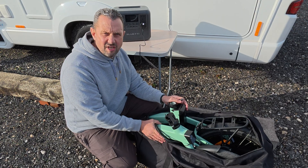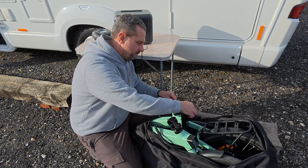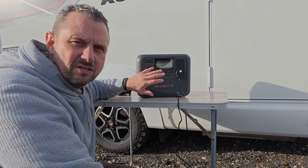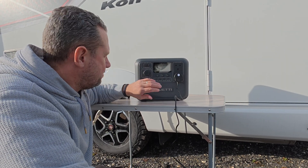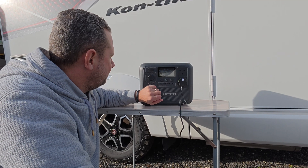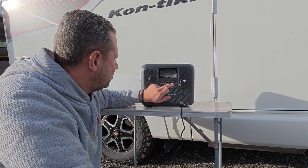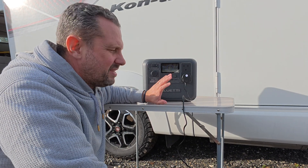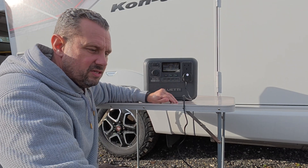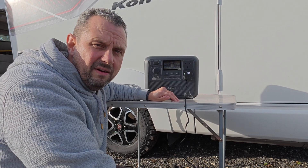I'm going to plug this in. Keeping the bike in its bag saves getting it all out. Now that's plugged in, let's see if this can put a nice charge into the e-bike ready for later on. We're at 93% and just get that AC charging. That's pushing around about 100 watts into the e-bike itself. I can leave that to charge while I get on with my other job.